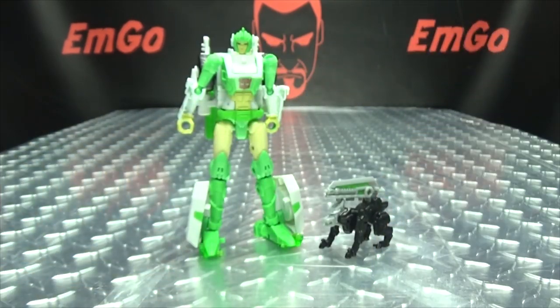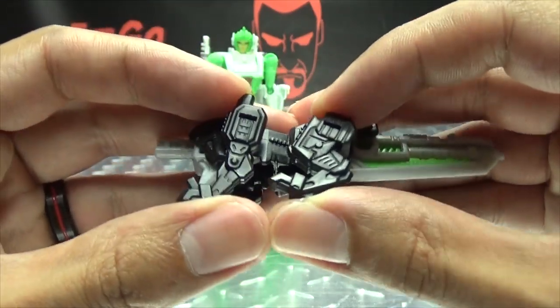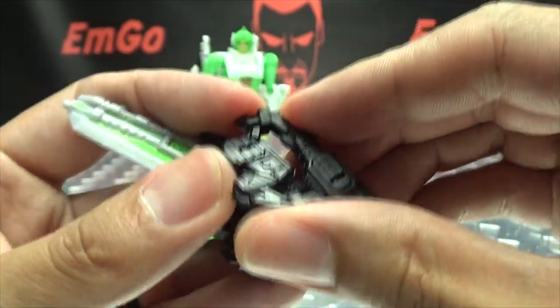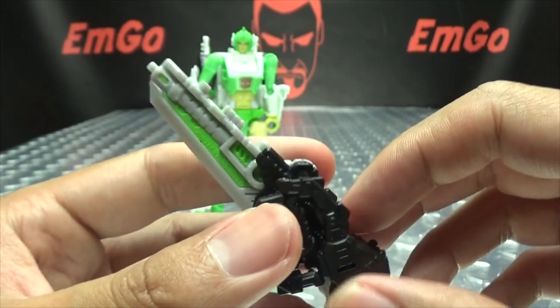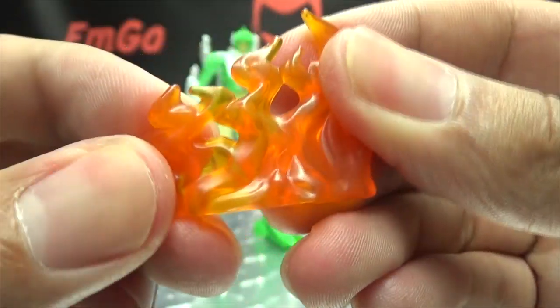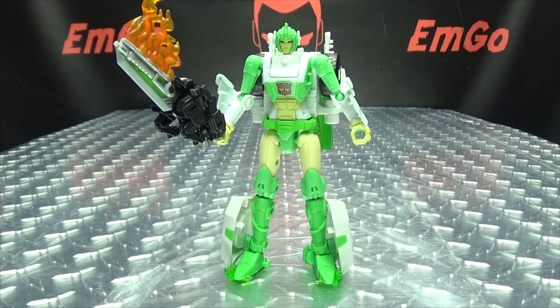Dazzle Strike can also turn into a weapon — you have to do the spin before you transform it! Bring the blade down, flip the head around to reveal the handle, bring the hind legs up, bring the other legs around, and tab it into the hip. There you have Dazzle Strike in sword mode. Dazzle Strike also comes with a new effects part — a rubbery trans-clearance orange fire piece. Plug it right on the blade and now you have a flaming blazing sword. That's pretty cool! Plug that in her hand and now she is all kinds of dangerous.